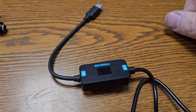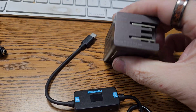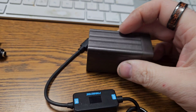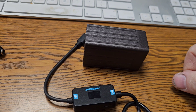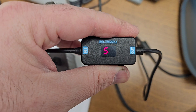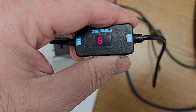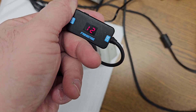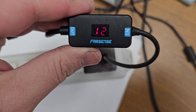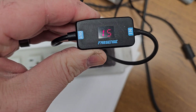So let me plug in my little GAN charger. This is a 65-watt PD output charger, and I'm going to plug this into it and turn on a computer. That is 20 volts. So here's 5 volts, and then you hold it — 9 volts, 12 volts, 15 volts, and finally 20 volts.